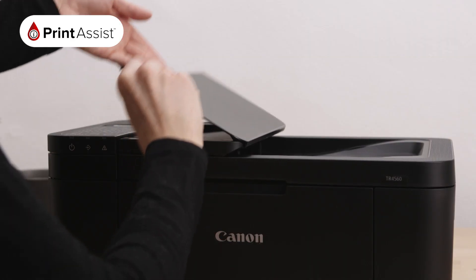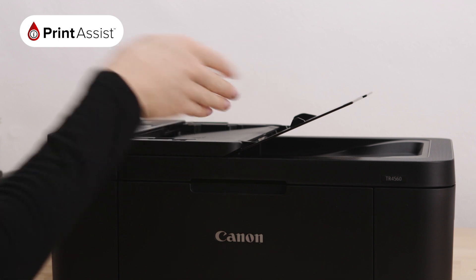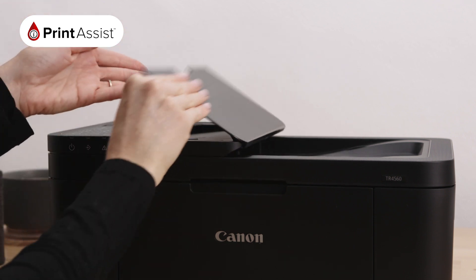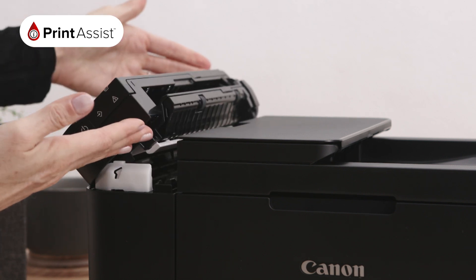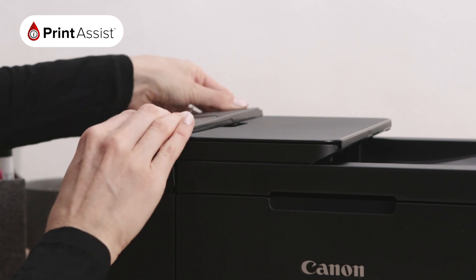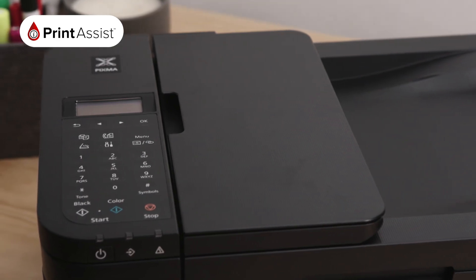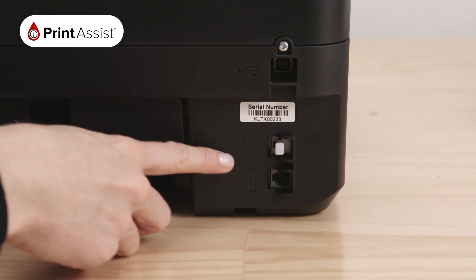This paper input tray allows you to load the documents you want to scan and copy. Make sure you load them face up. Once finished they will land here in this document catcher. This is the automatic document feeder and holds up to 20 sheets to tackle multiple jobs at once. Your printer also has fax capability. At the back you'll find a plug-in for your dedicated fax or phone line.